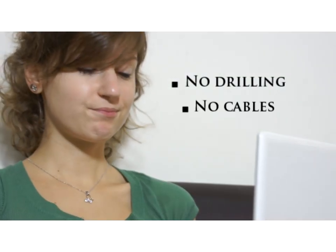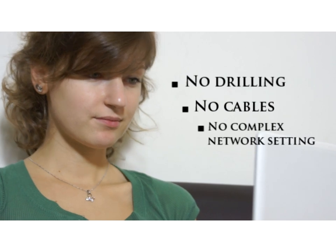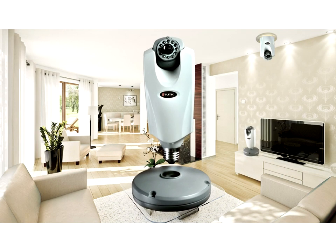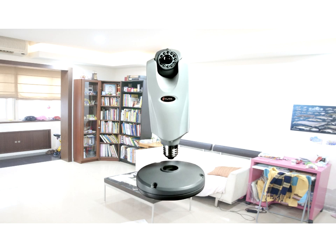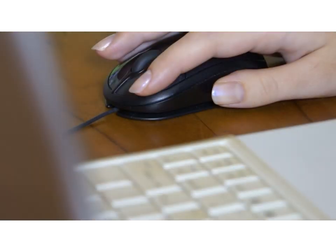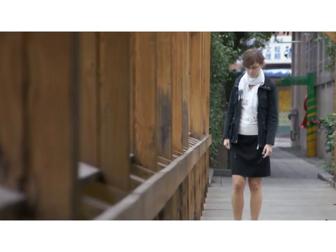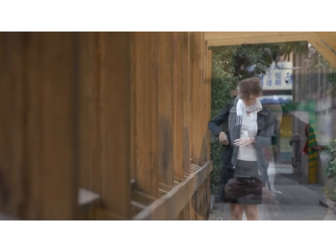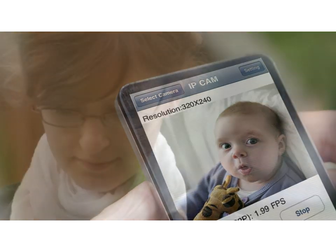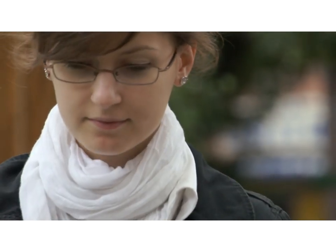No drilling, no lining up cables, and no complex network settings. You can easily install the CLJ100L LAM Type IP camera in any room inside your house. You are able to see live video by simply utilizing remote browsing through the internet, anywhere and anytime you like. No matter where you go around the world, it is accessible via internet. It is truly amazing and convenient beyond your imagination.